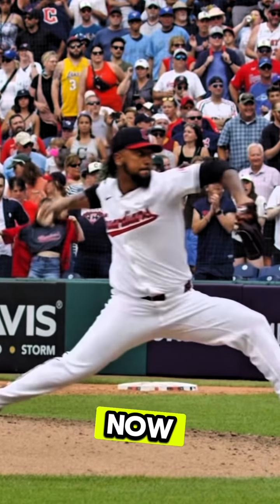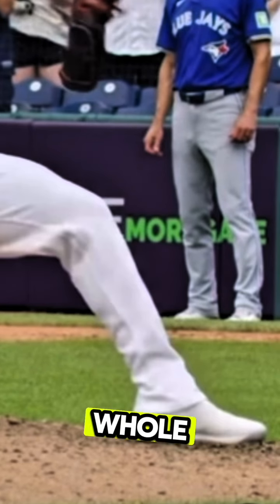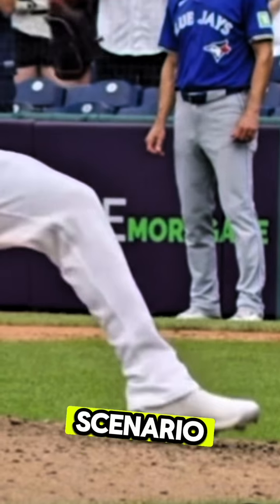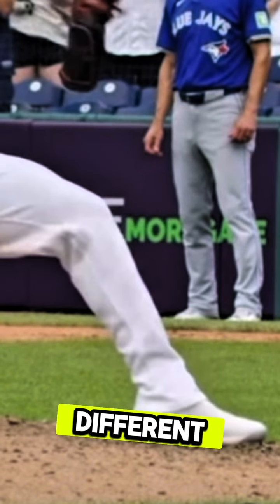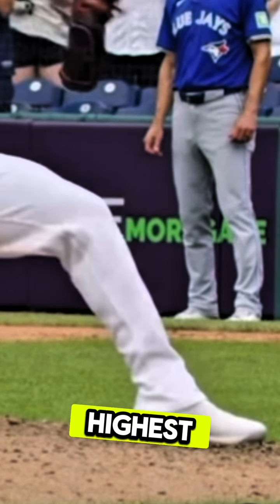He does the aerial foot strike beautifully. If you look at the front leg, his whole foot lands all at the same time. In a perfect scenario, that's how you want your front leg to land. Not everyone does it — everyone's hip structures are different — but that's the most visually appealing way to land, and a lot of the highest throwing velocity pitchers are capable of doing that.